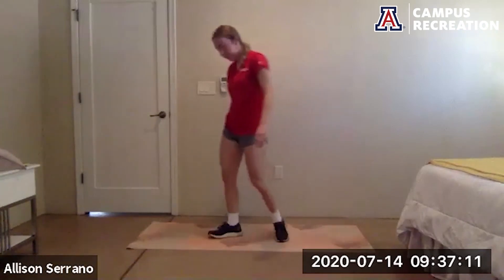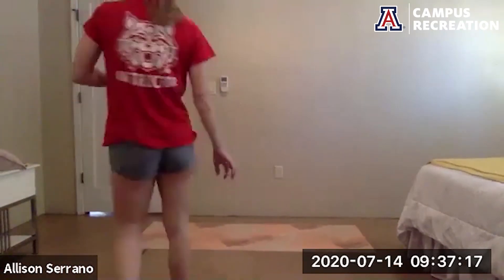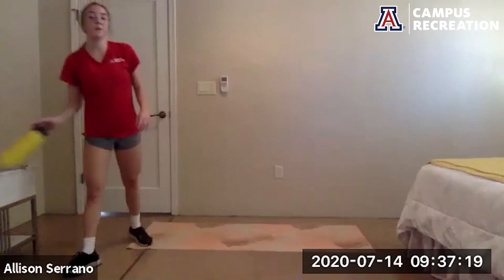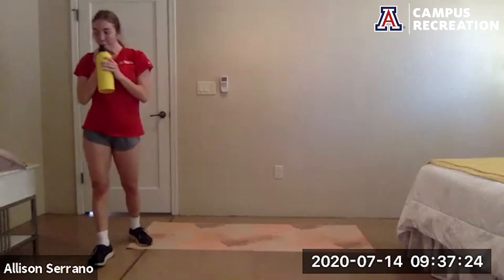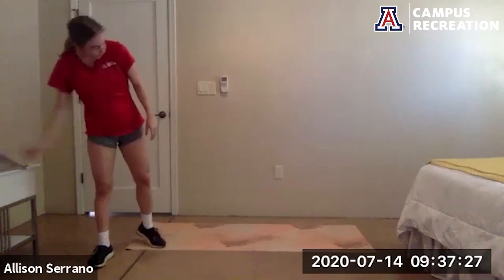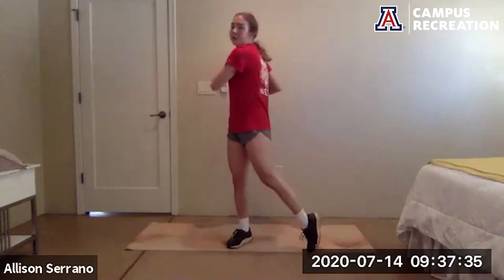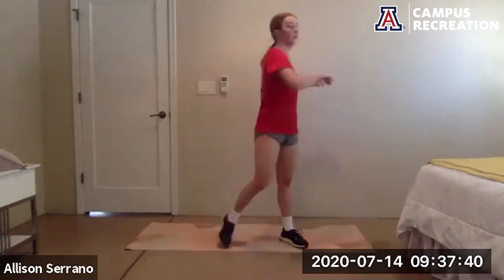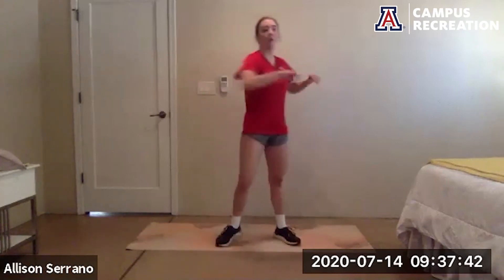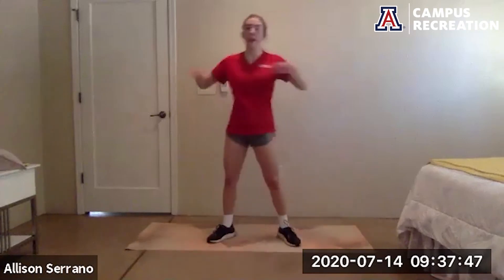Rest, good job — some water, then we'll start the cool down. We're going to start with those twists that we started with in the beginning, just to keep some movement while we try to catch our breaths and slowly bring the heart rate down. Try and control your breathing.